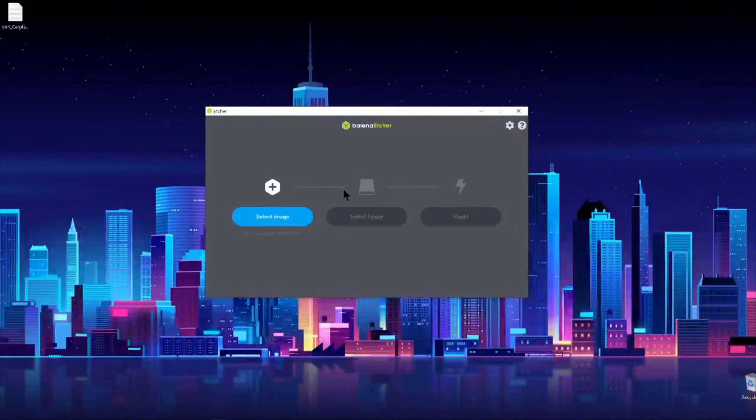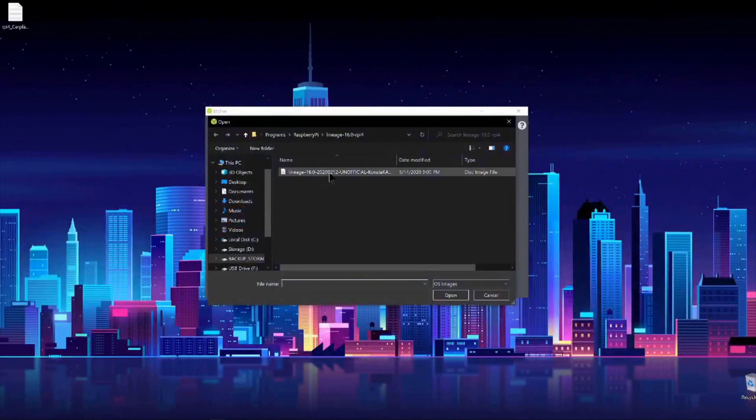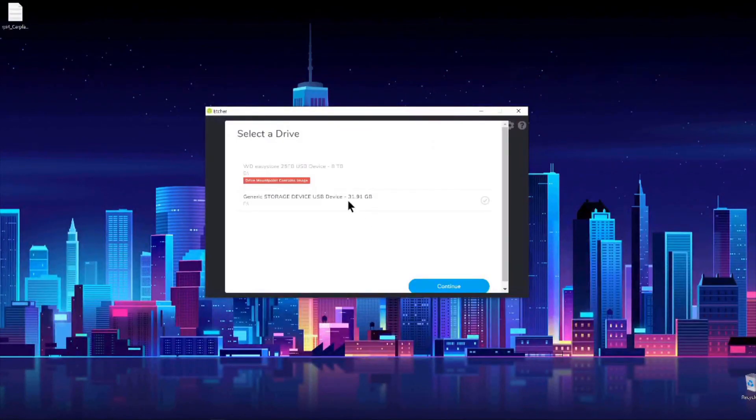After that I opened Balena Etcher, selected the LineageOS image, and flashed it to the drive.